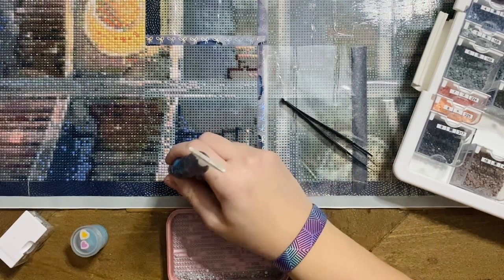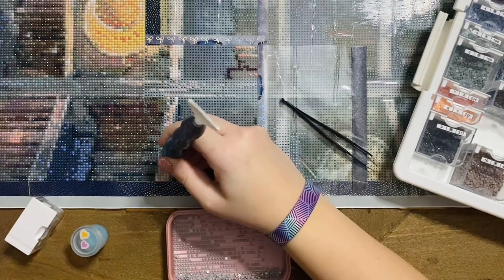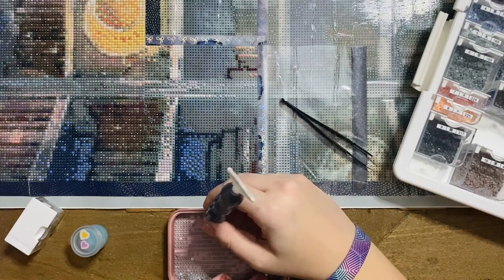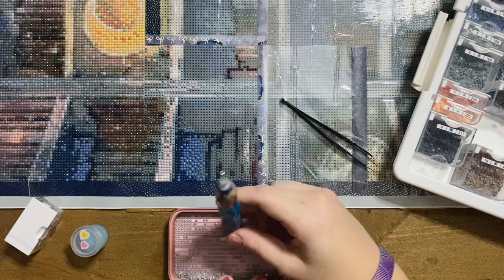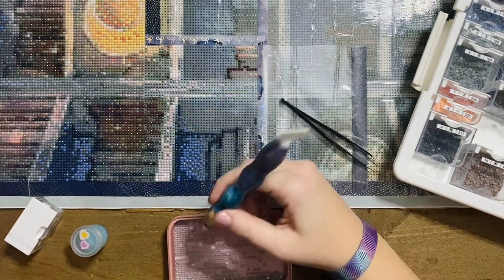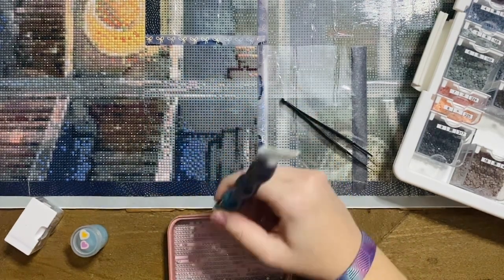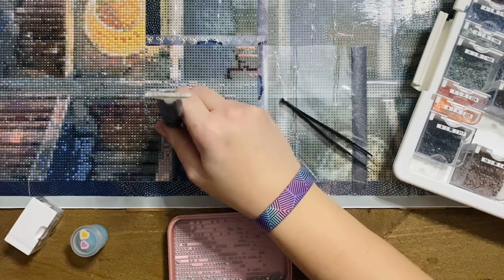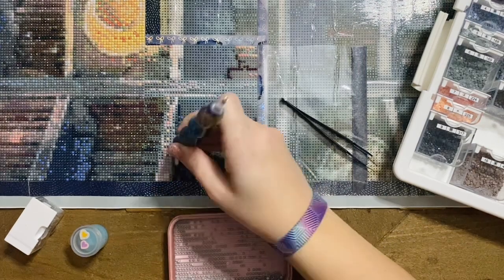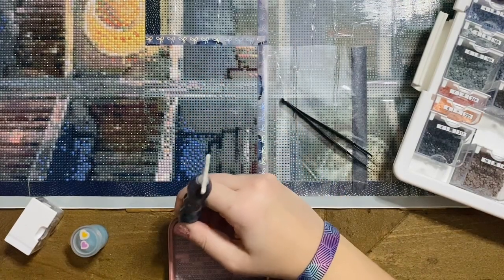Some of you may be wondering — last week in my WIP and chat, didn't I say something about starting a different project? Yes, I did, and I had to stop. I kitted up Dreams of Elysium from Dreamer Designs, and after half an hour of actually working on the canvas, my nose was super itchy, my eyes were watery and itchy. I thought maybe something triggered my allergies, so I covered up the canvas and put it away.